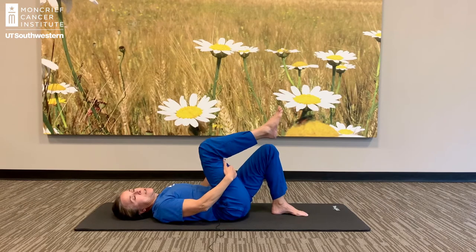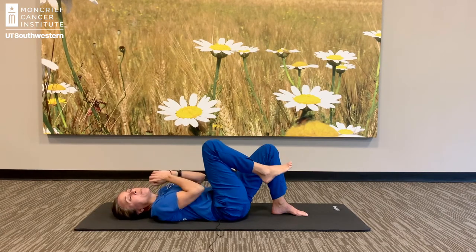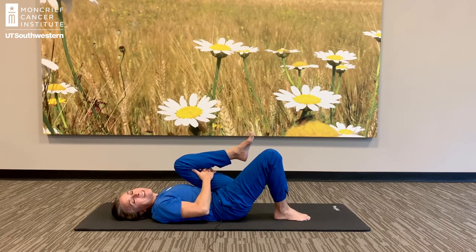You can also hold behind your thighs. It's a wonderful stretch for our low backs, and a wonderful stretch as part of a going to bed or waking up series — especially going to bed, because those folding poses tend to be very calming to our nervous system.